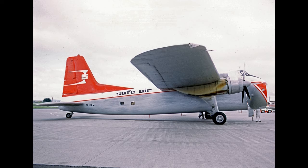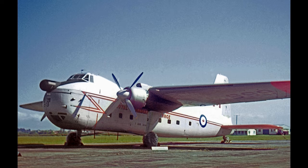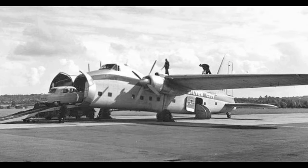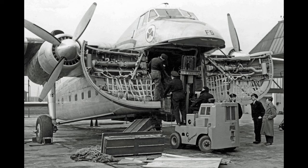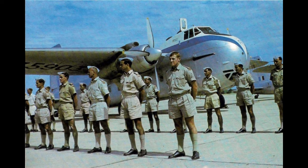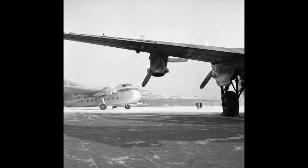The last two Freighters of the 214 built were delivered in 1958 — one to New Zealand in February and the last aircraft to Dan-Air in March 1958. The New Zealand aircraft was delivered to Straits Air Freight Express, which eventually operated one of the largest fleets of Freighters. One of the lengthened aircraft, registered G-MMWA, had 60 seats fitted and was known as a Super Wayfarer.